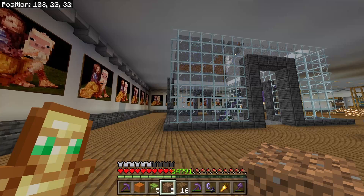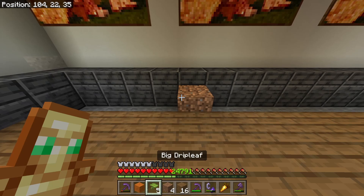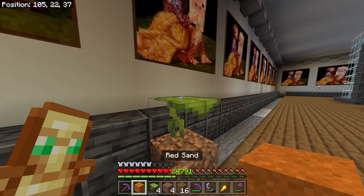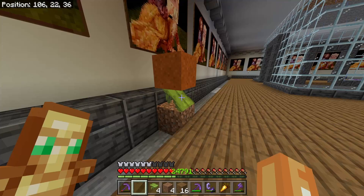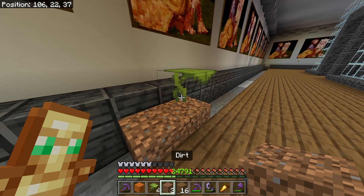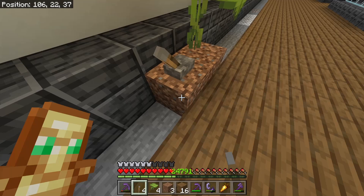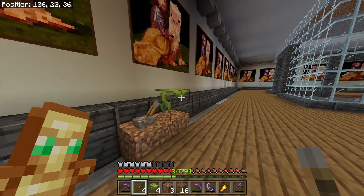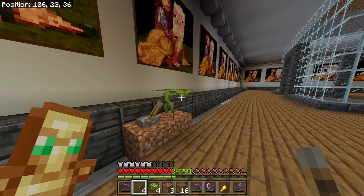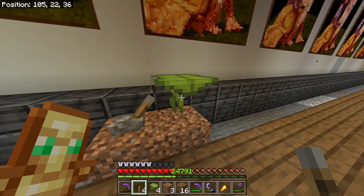I've come inside and I'm going to show you how the glitch basically works. Instead of having a boat, we are going to use a drip leaf. If I go to put an item on the drip leaf it just breaks. However, there's something we can do to make it stay in place forever. If you put a lever next to a drip leaf and activate it, it will hold the drip leaf in place forever — literally, this thing is not moving. You could use this for parkour or something!